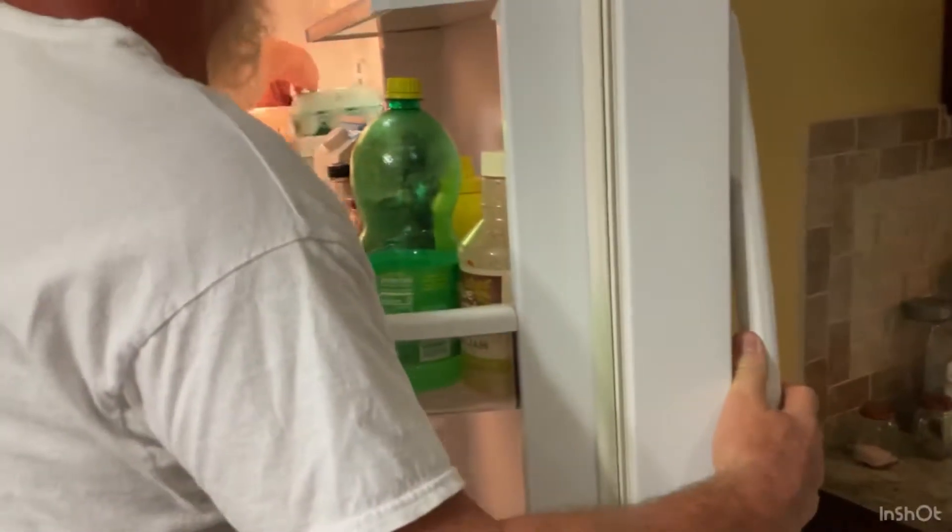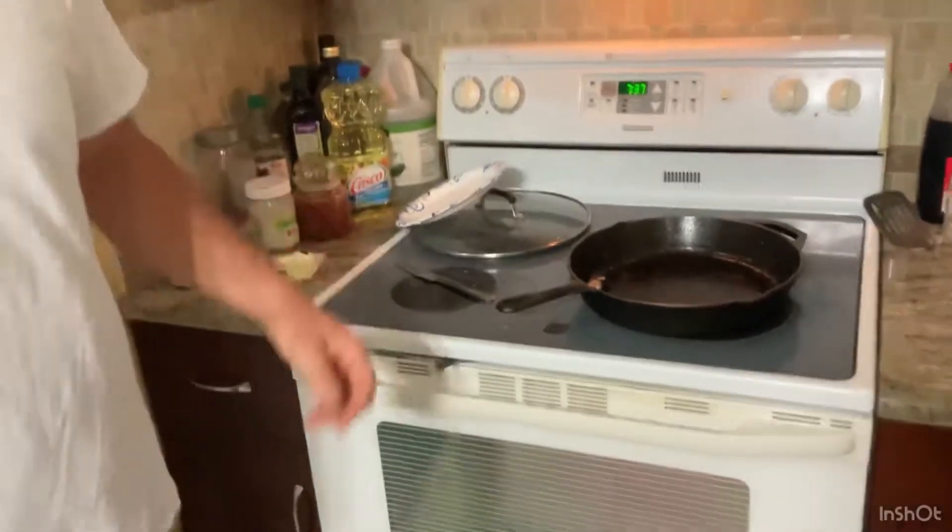Now I'm going to finish putting this stuff away, and I'll show you how I clean up this cast iron pan. And now he's going to enjoy his breakfast.